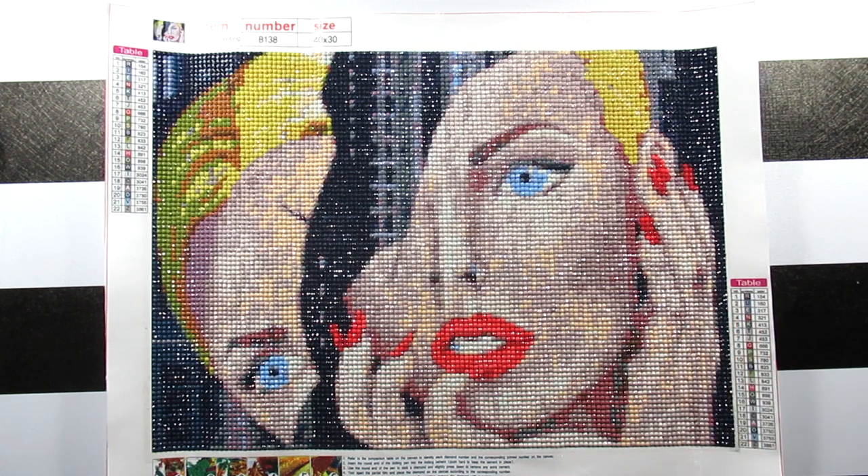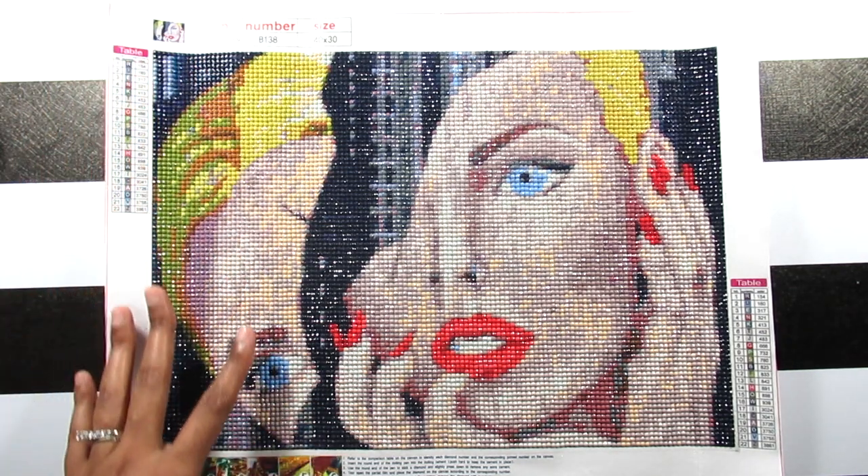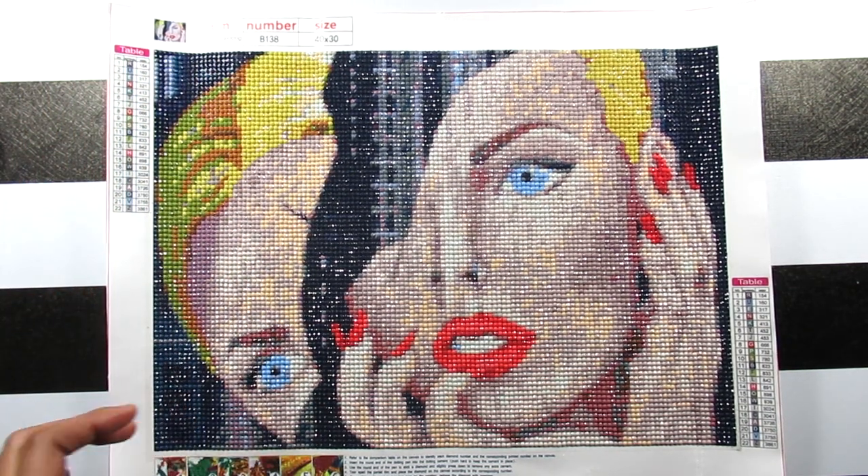The diamonds on this kit were really good — I had no trash and I had plenty of leftovers, so if I want to change anything I have plenty. That's a plus. I really love how her face is shadowed right here, and I love the blue in her eyes — that's that pop, really pretty. I love her lips.